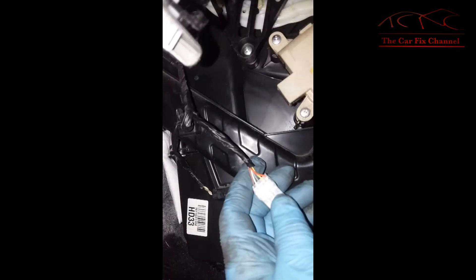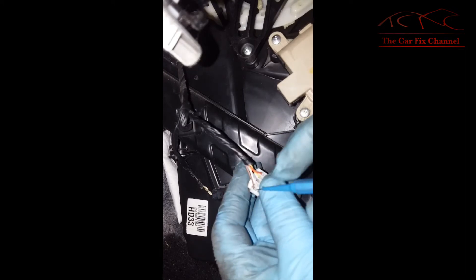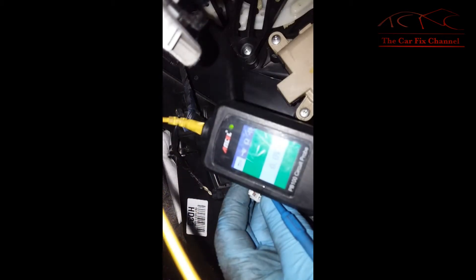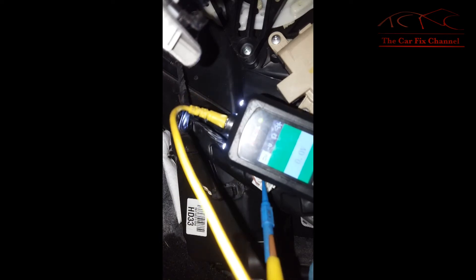If the signal from the climate control head is working correctly, I should see power on the orange wire when I move the knob to high, and ground when I move it to cool — and vice versa on the yellow wire. I'm checking the five-volt reference on the brown wire and the tester reads five volts. The gray wire is ground, confirmed. For the yellow wire, it should be ground, and when I move the knob to cool it should feed power to it — and now it's feeding power to it.